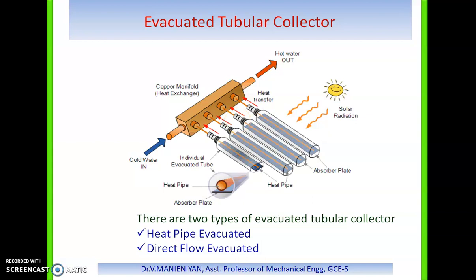Evacuated tube collectors do not heat water directly within the tube. Instead, air is removed or evacuated from the space between the tubes, creating a vacuum. The vacuum acts as an insulator, significantly reducing heat losses to the surroundings through convection or radiation, making the collector much more efficient than flat plate collectors. Within the vacuum, evacuated tubes generally produce higher fluid temperatures than conventional flat plate collectors.